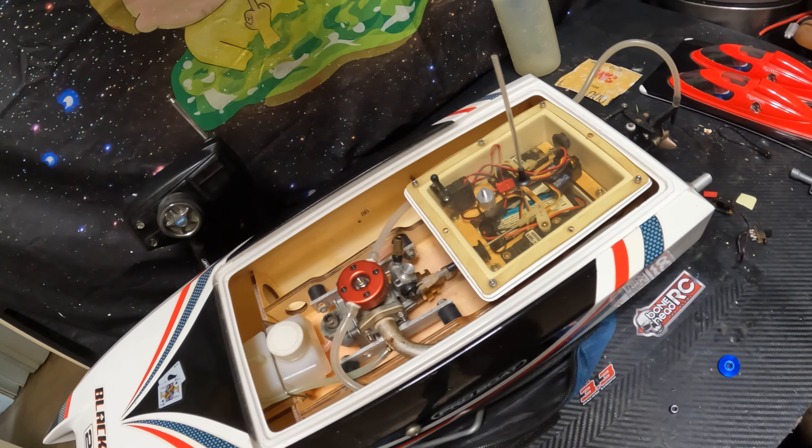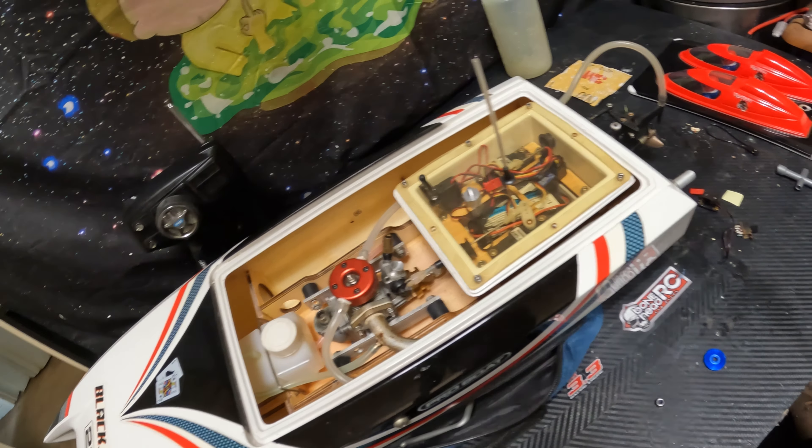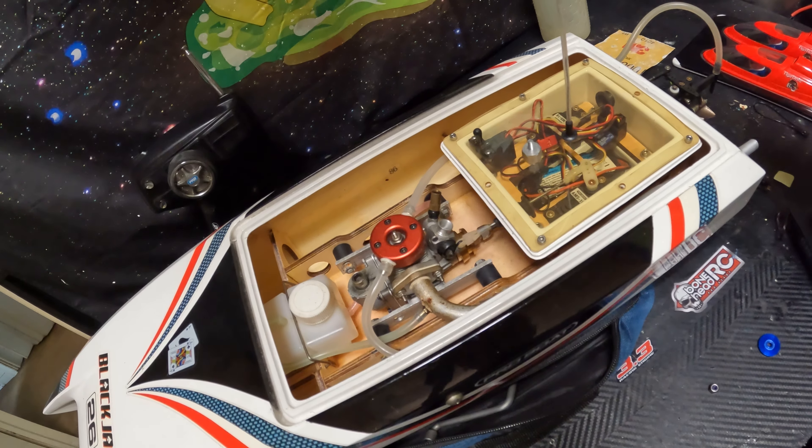So I got this guy off Facebook for about 110 bucks. It wasn't bad at all, it's a great deal. Very clean looking boat — it's probably about 15 years old though, as you can see here.